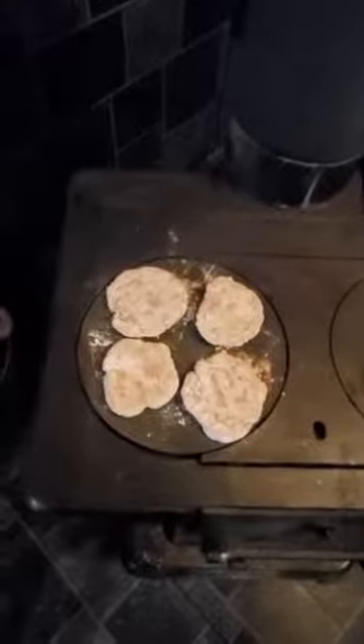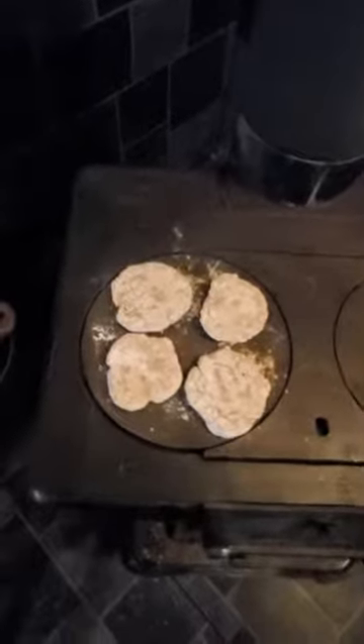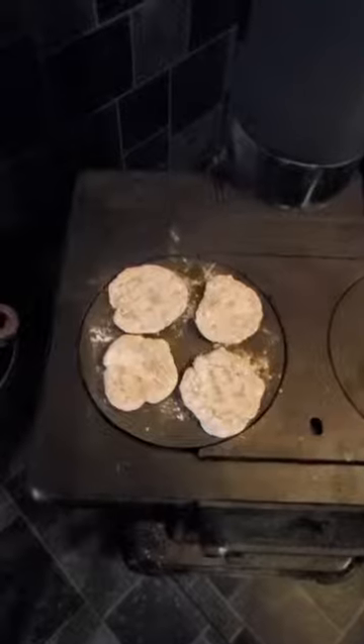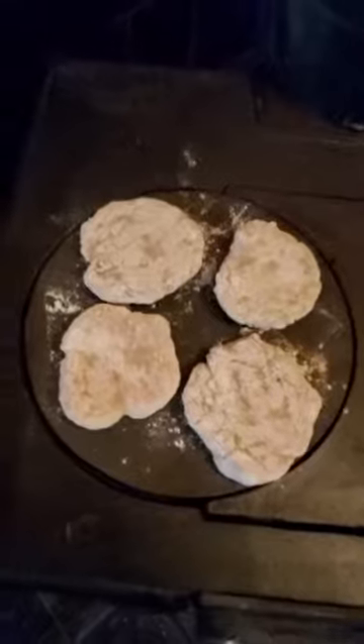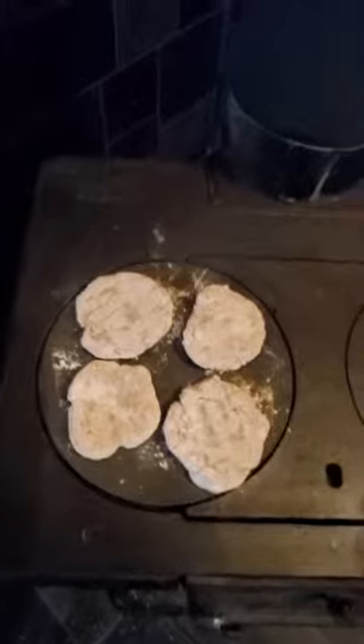They're not going to be anything like a biscuit that you would sop some gravy with. They'll be a little on the hard side, and as I said I did put salt in them to make them a little bit more palatable. They aren't pretty — they're not supposed to be pretty, they're supposed to be made fast. There's no doughiness to them.